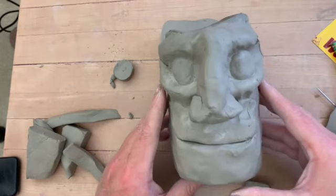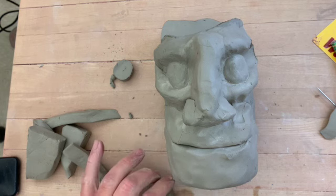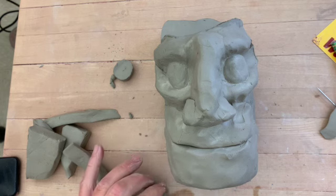Now we need some eyelids — this is looking a little freaky here. So in the next video, part three, we'll do some eyelids, and then we'll be good.